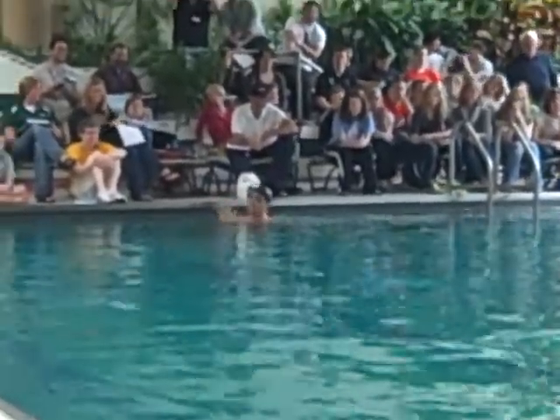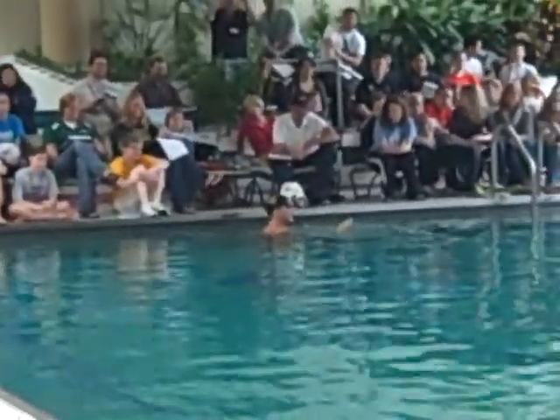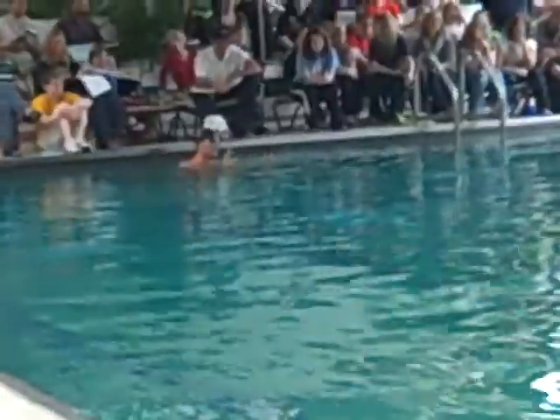It's really hard to teach an eight-year-old timing in breaststroke. It's really hard.